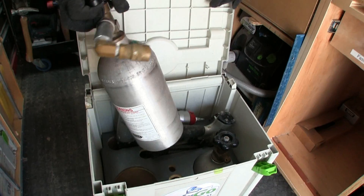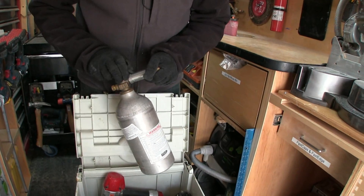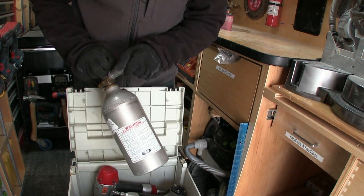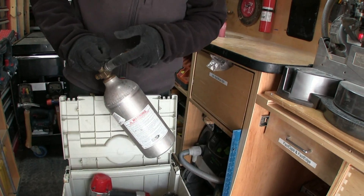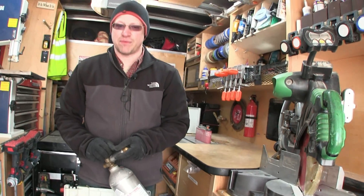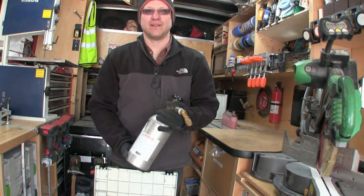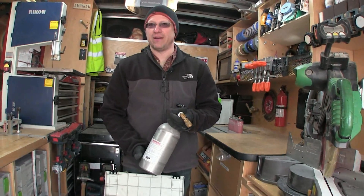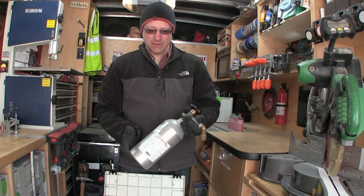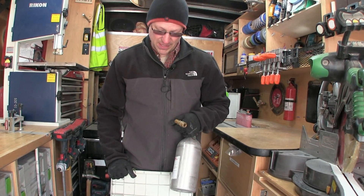I keep these five-pound CO2 bottles filled. I have a 100-pound tank in my garage. Where do you take that to get filled? There's a place fairly local — I just swap them out and they give me a new one. If you didn't have a 100-pound tank, you could take it somewhere like a paintball shop, but it would be a little cost-prohibitive filling them on a regular basis.